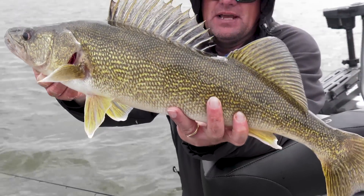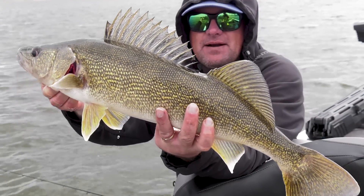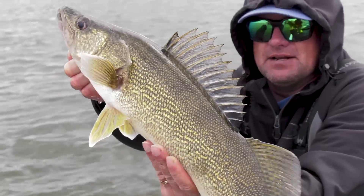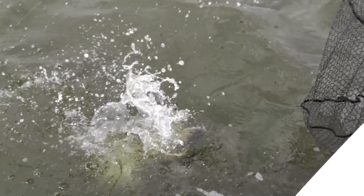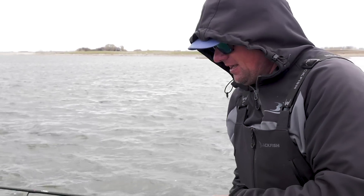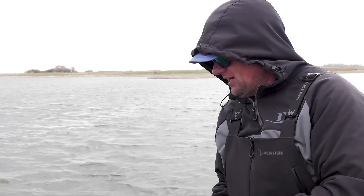That is why we're here at Devils Lake — look at the big ol' humpback on there. Golly, I love walleyes when they're built like that. Nice dark fish. These fish just hit it with an attitude — probably one of my favorite ways to catch a walleye, pitching cranks up in shallow water.